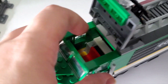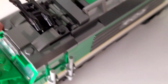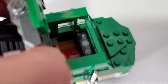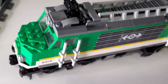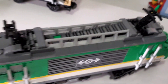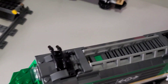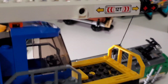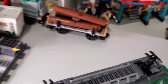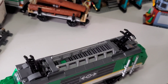Finally, the train itself is here. It has space for two train operators, one on each side, so both directions can be covered. You can run it forward, backward, or just have one operator and use the other spot for the crane.